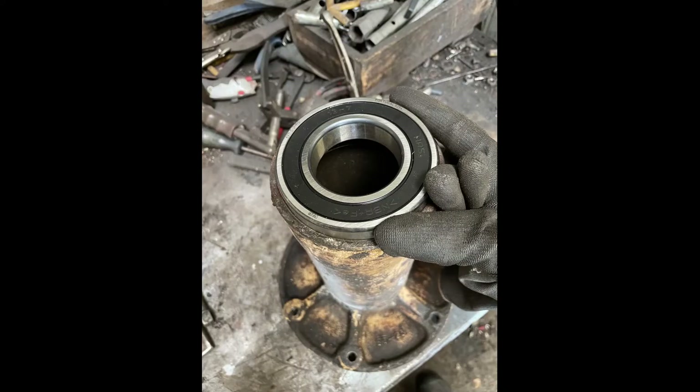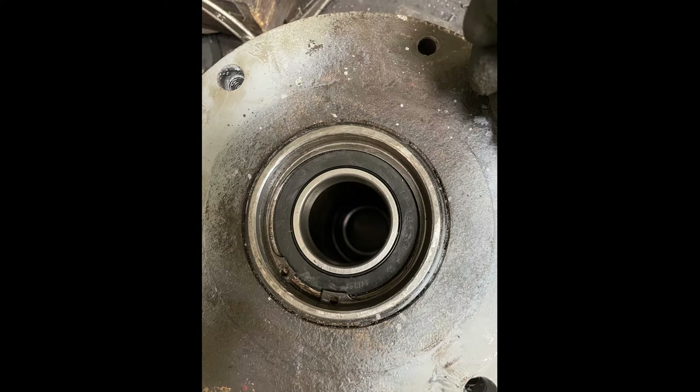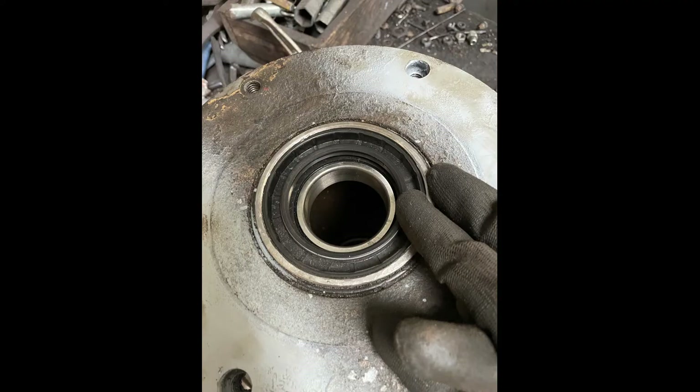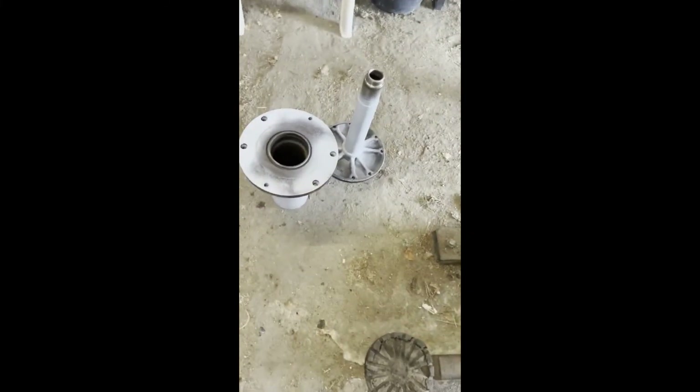Now we can start rebuilding with the new bearing and the new oil seal. After everything's been cleaned and put back together it should sound more like this.